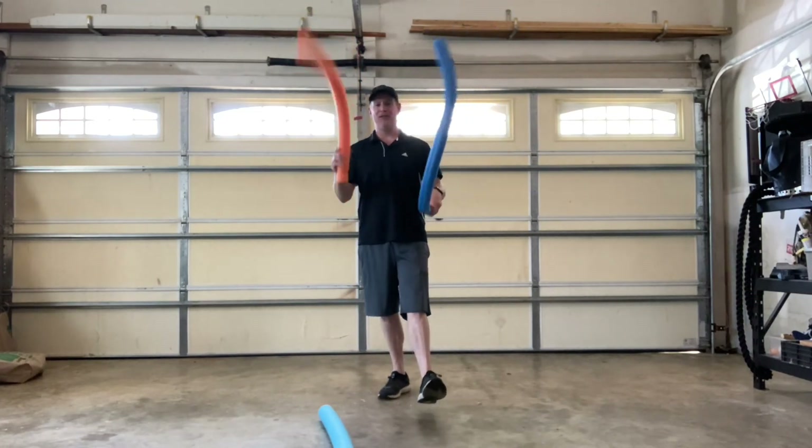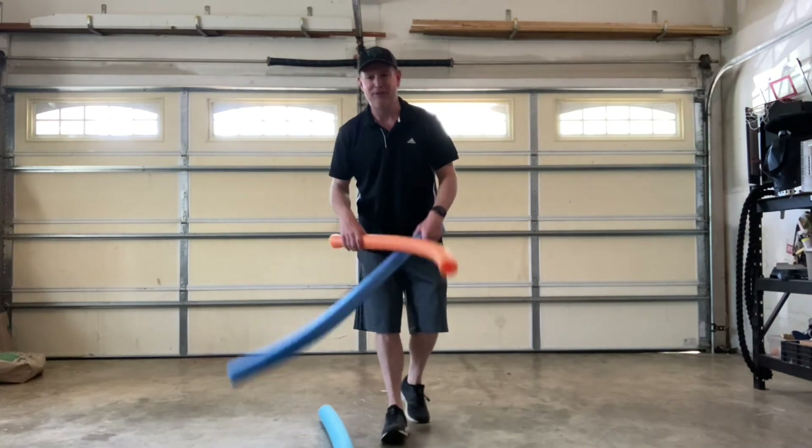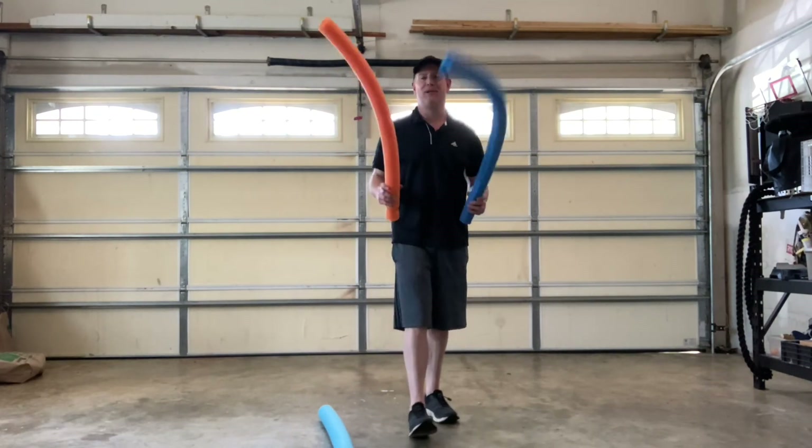So have fun playing with the noodles. I love seeing these in the dollar store — I always want to buy them up and just play with them. So have fun playing with them this summer.